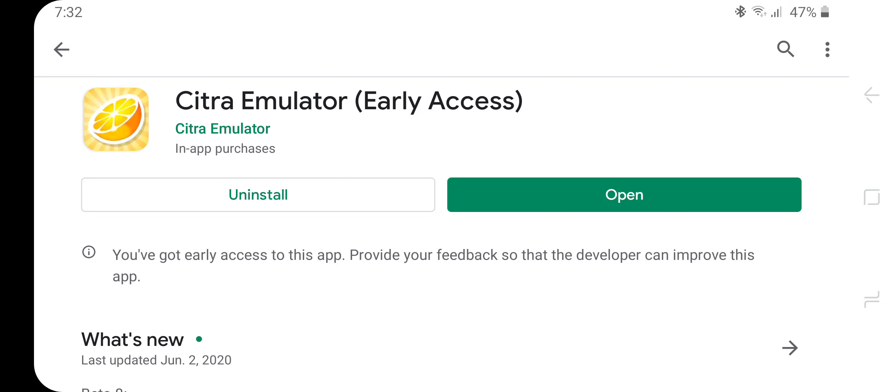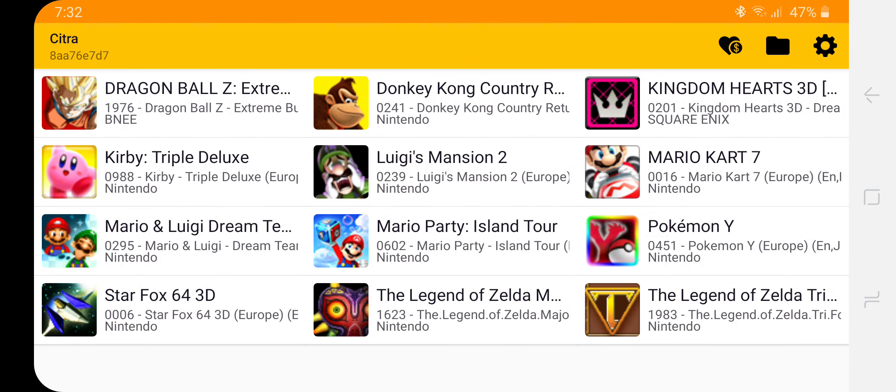Let's open up the emulator. A couple of things I'd like to mention: it does bring some awesome features such as tilt control to the games, which we could use in Mario Kart, and it is also compatible to sync with all your controllers.